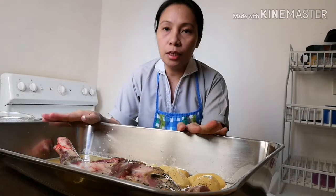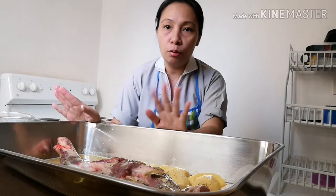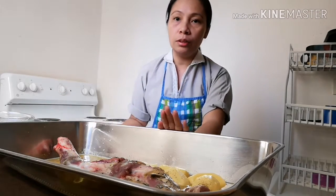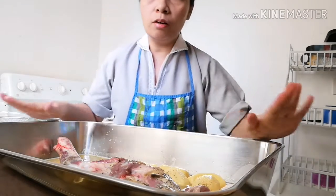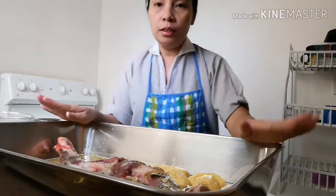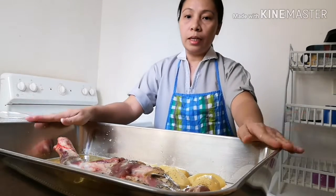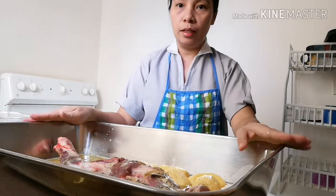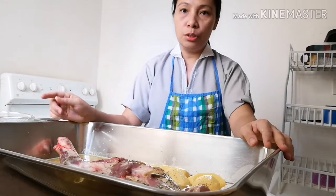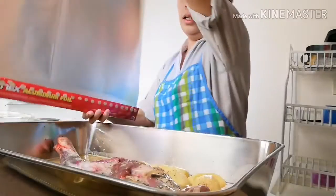At iluluto po natin siya ng apat na oras sa oven, nang 400 degree yung temperature niya. Apat na oras. Ika-cover natin siya ng aluminum foil para hindi siya sisingaw at hindi maubusan ng tubig. Yung ating meat and orange sauce — ika-cover ko siya evenly.